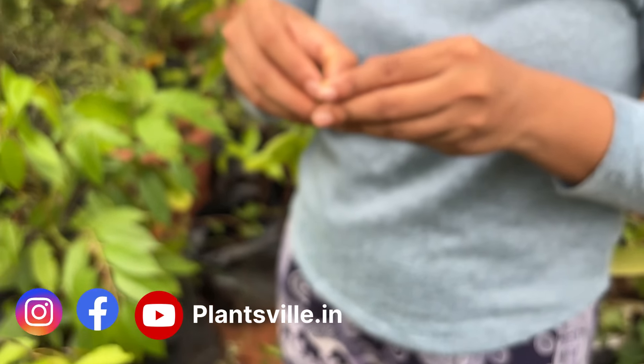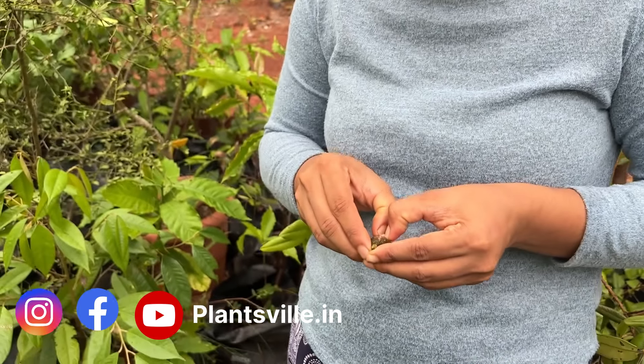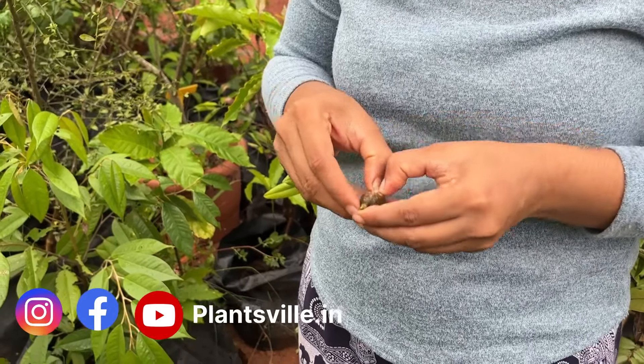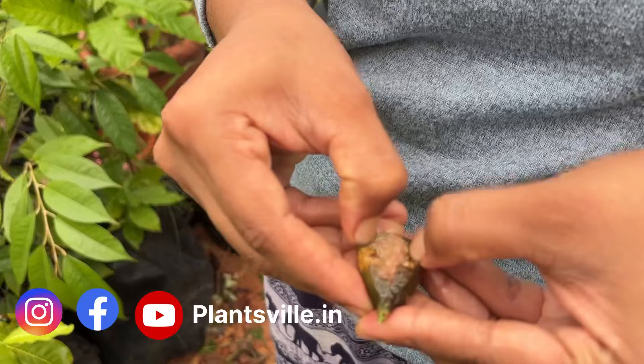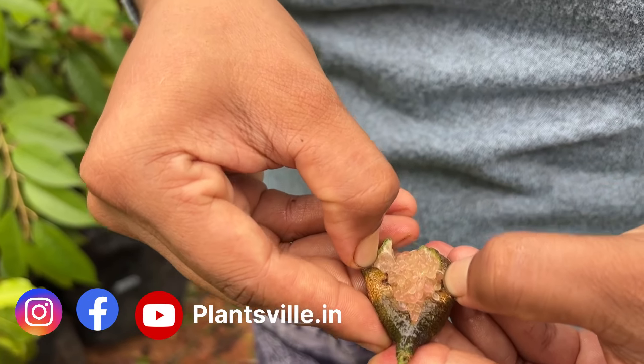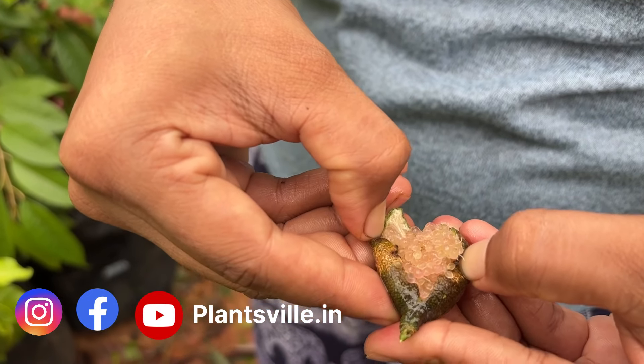This fruit is already open — you can see it is light pinkish red in color. I'll open it up. As I open it, the small seeds pop out.